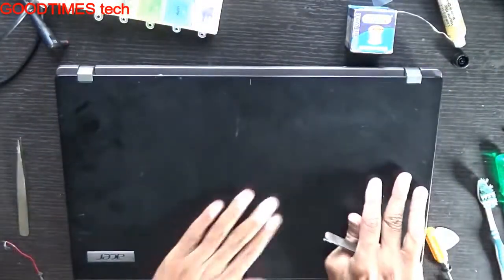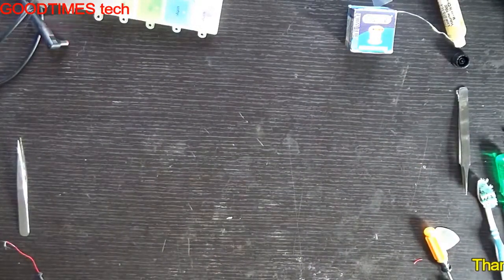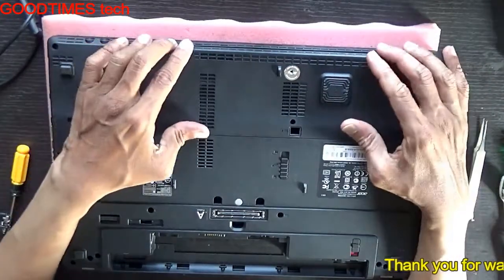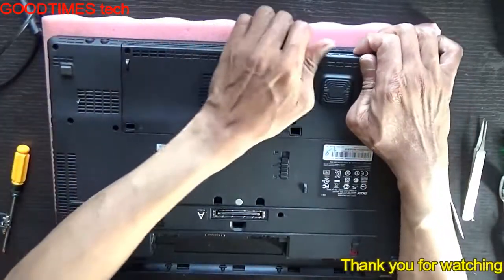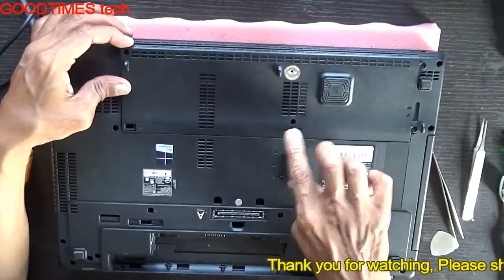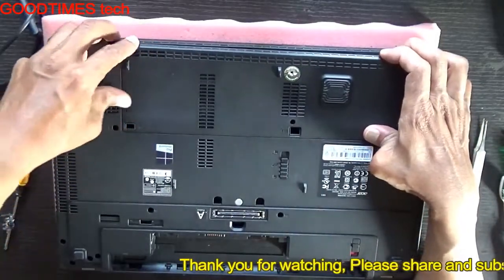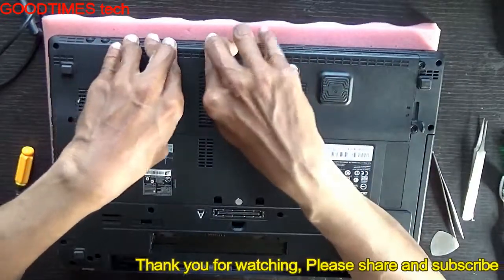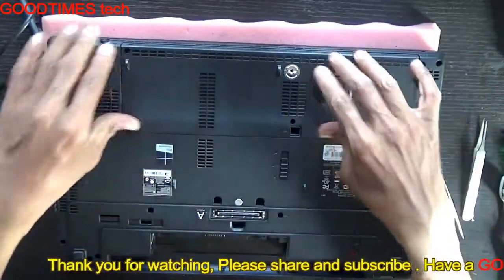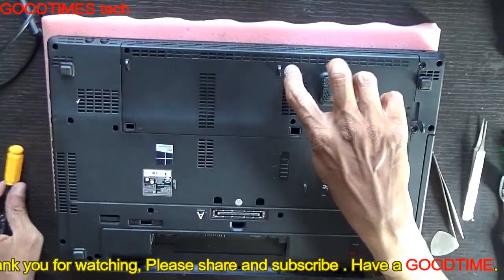Fasten the screws from the back side. Just insert the compartment door in this way as I am showing. Be careful with these two holes — don't put any dust or screws in them; it's a ventilation hole. If any liquid falls on the keyboard it will be drained through these two holes. Fasten all five screws — one screw is already inside and has not come out.